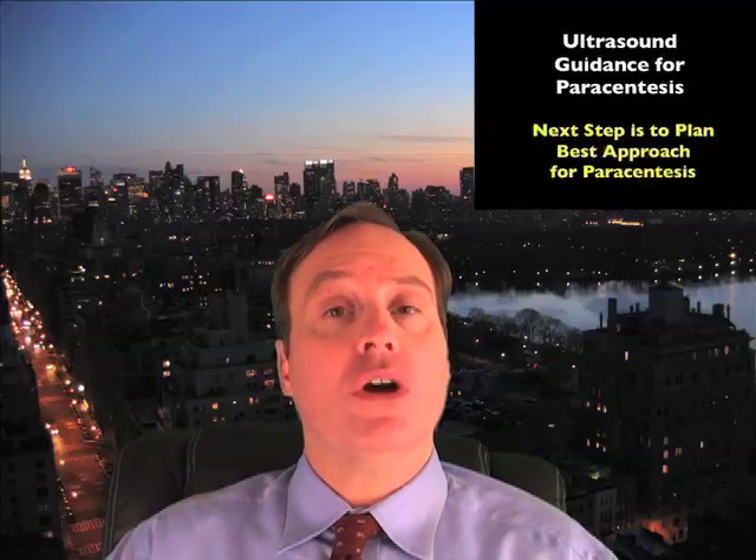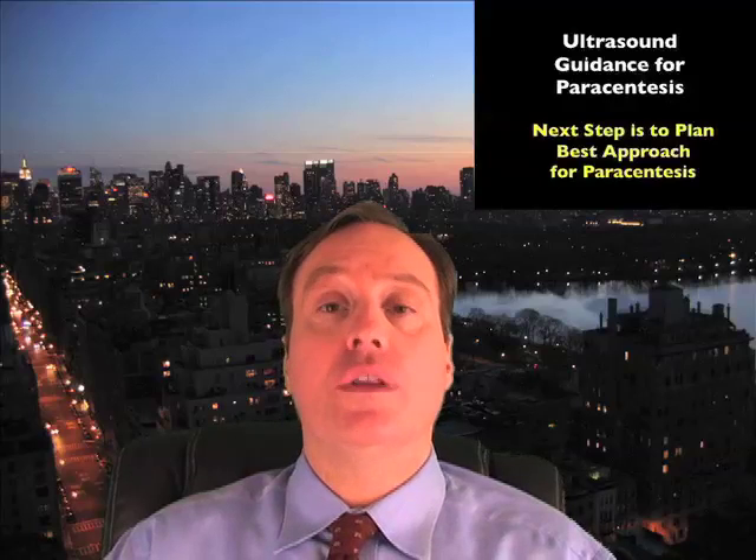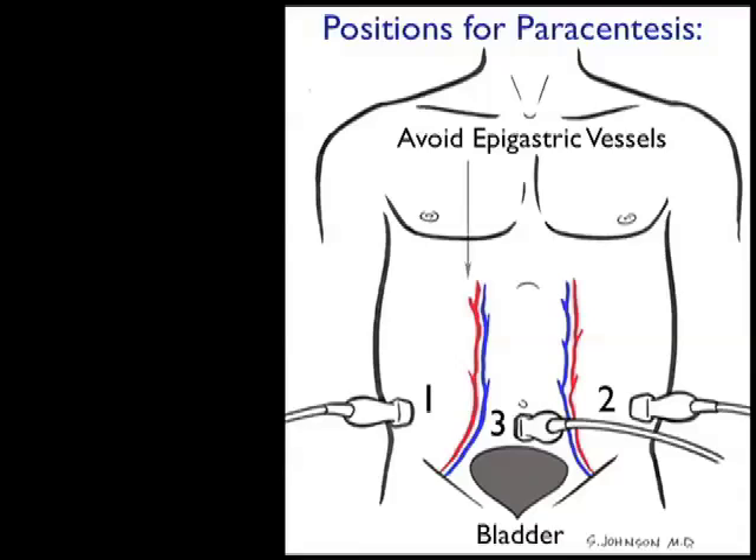The second step is to best mark the location for needle placement using bedside ultrasound. The two techniques that have been used in the past are the midline linea alba or the lateral gutter techniques. Using bedside ultrasound can allow you to decide between the two where the best location for needle placement is. This illustration shows the preferred positions for the paracentesis procedure.